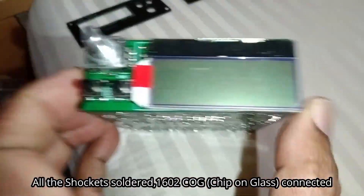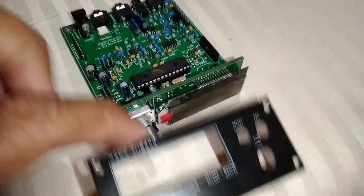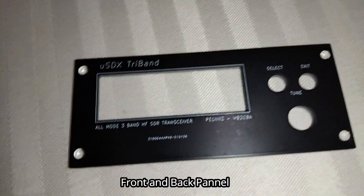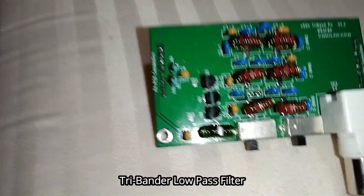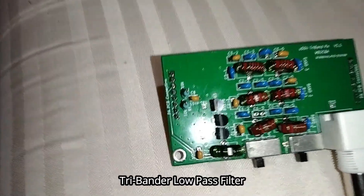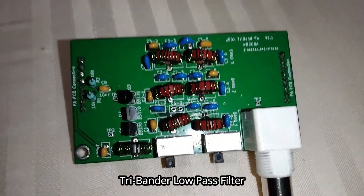This is the front panel. But the box is not available. This is the filter. This is the microSDX tri-band.